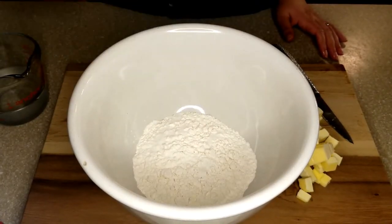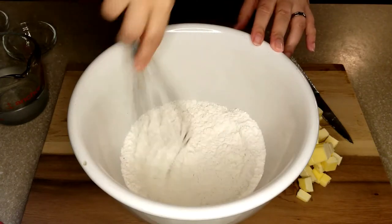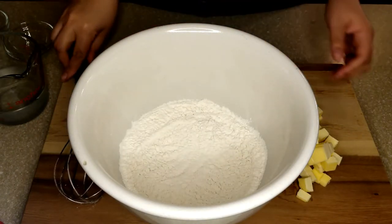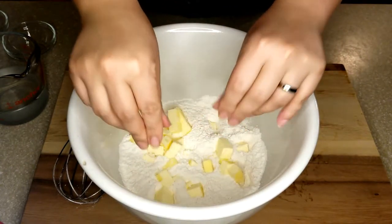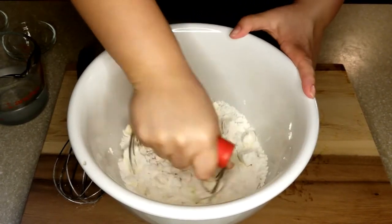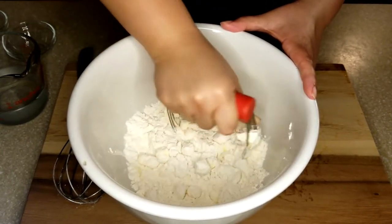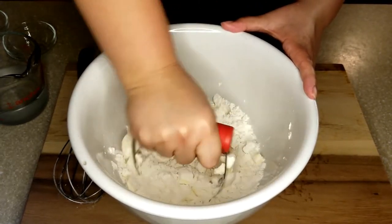Now that you have your butter cubed, add it to your flour along with your salt and your sugar and mix with a whisk. Again, this is a process where we're going to want to move very quickly. Add in your butter and we're going to start mixing with a dough mixer. You can also make this crust in a food processor — that would probably be easier and faster — but a dough mixer is perfectly fine, it'll just take an extra couple of minutes.